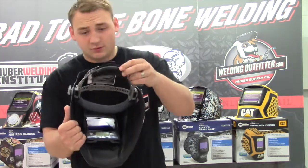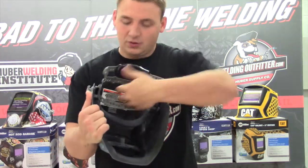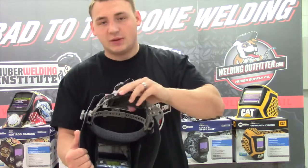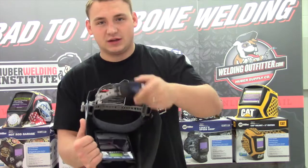Another great thing is it has this new ratchet headgear — it's a four-point halo system, which is pretty comfortable and grips the back of your head a little bit better. As you can see, it's got a good pivot to it.